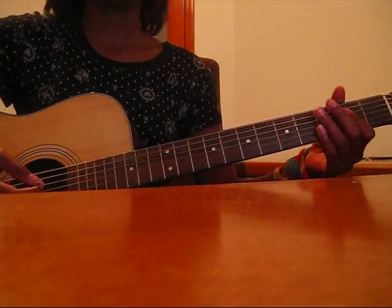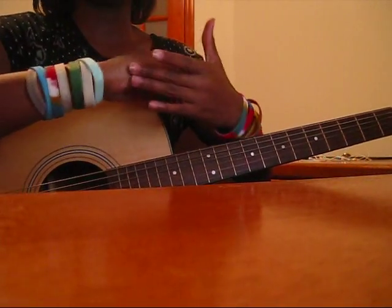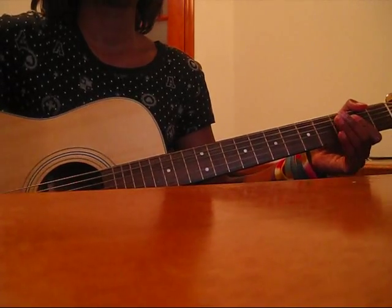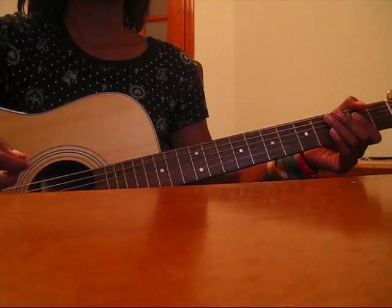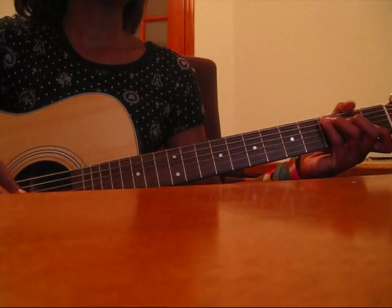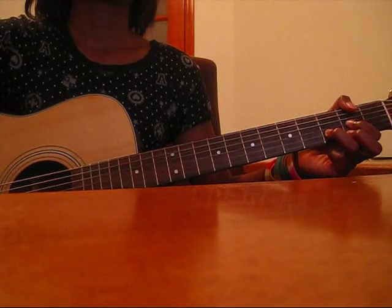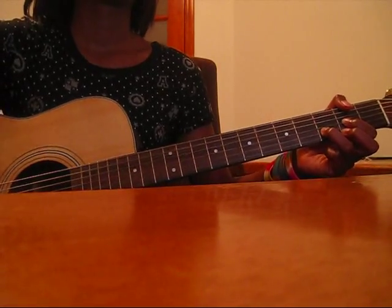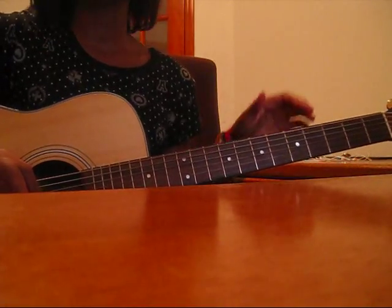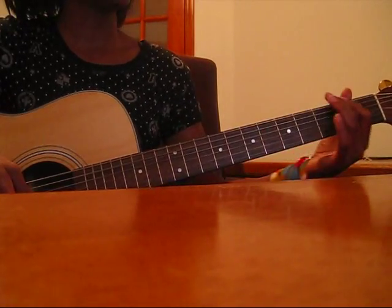And then you play an A. What I do for the A is all down strokes, but I use the side of my hand to press down at some point. Then you play a C, and then a D. That D leads back into the chorus again, but you don't play that D again when you're leading into the bridge and the post-chorus. So the chorus is gonna sound like this.